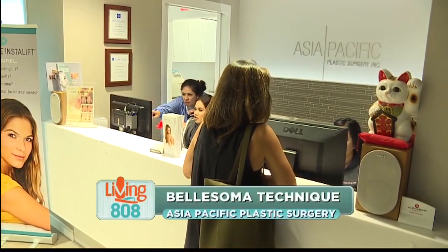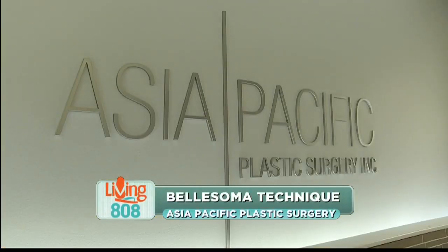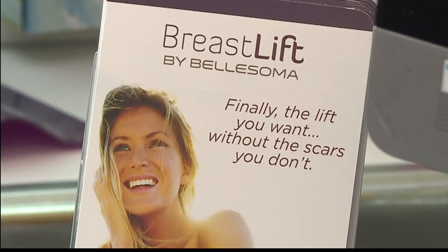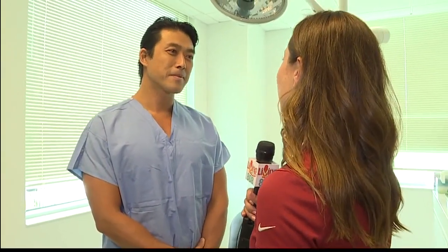We're here at Asia Pacific Plastic Surgery on South Baratania Street. We're chatting with Dr. Shim Ching about a new procedure called Bellosoma. Tell us about the Bellosoma technique.